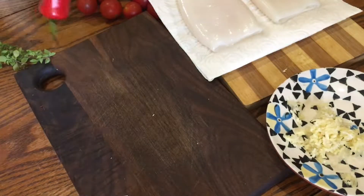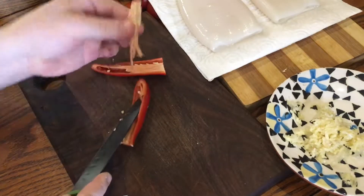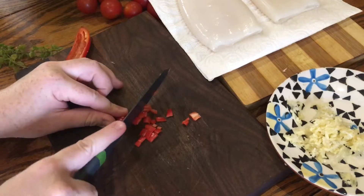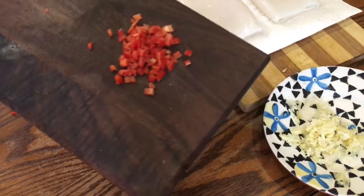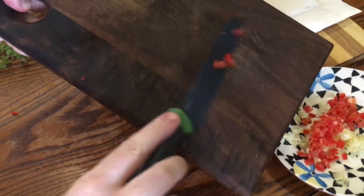Next, I took one fresh red chilli and I deseeded it because I don't like a huge amount of heat, and then I diced it up really, really small and added it to the plate with the garlic, because the garlic and the chilli will be added at the same time.